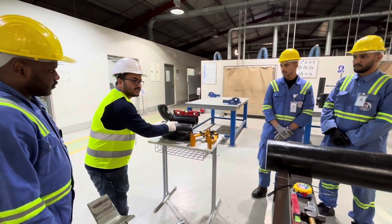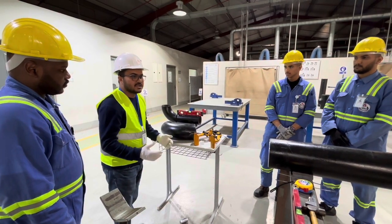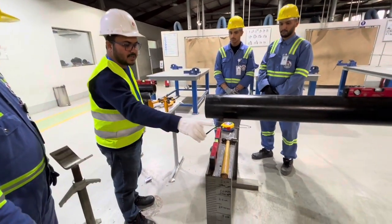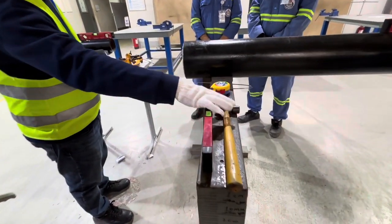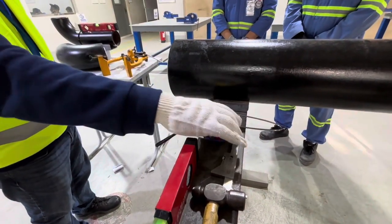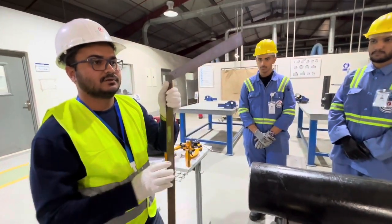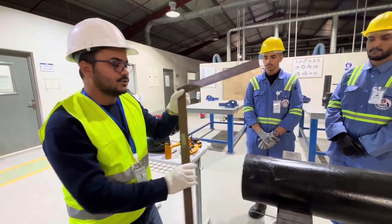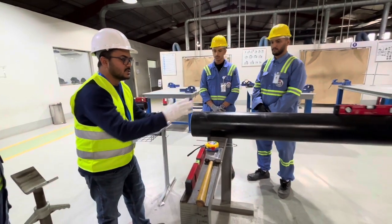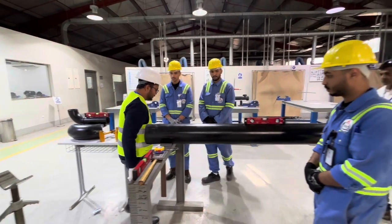90 degree, schedule 14. Before starting installation we require some equipment: we have a split level, ball and hammer, high-low gauge, measuring tape, gap rod, and L square.